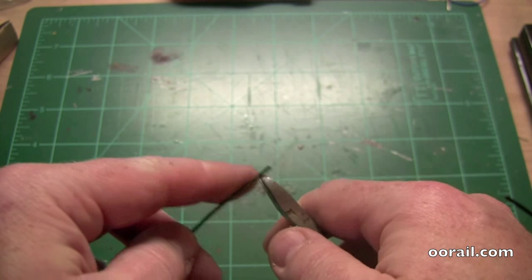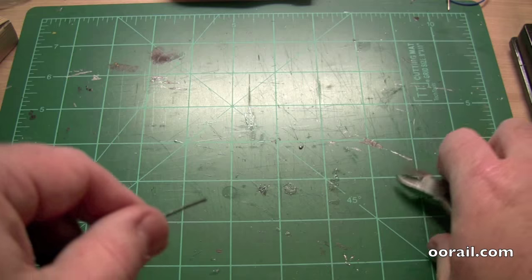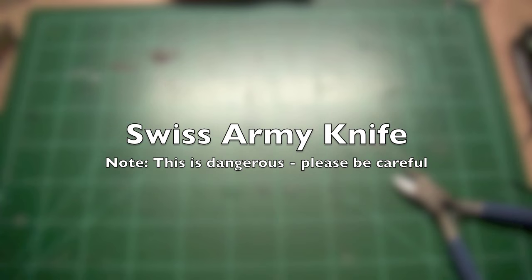You won't get it perfect the first time around, but after a couple of goes you'll get it so that it becomes second nature to you.